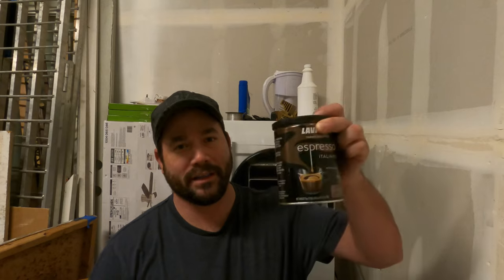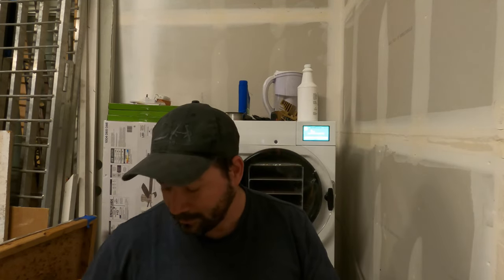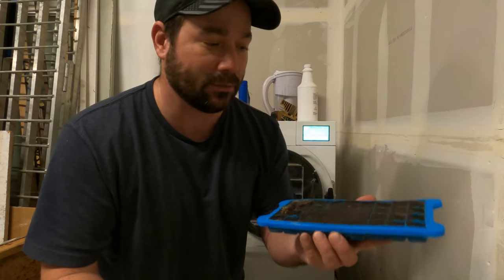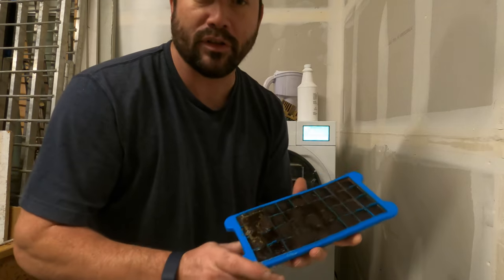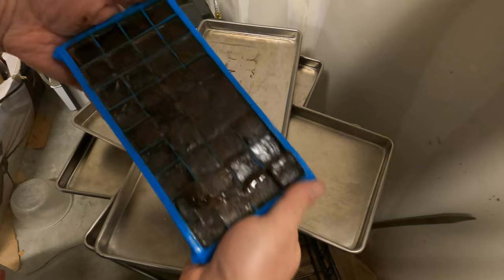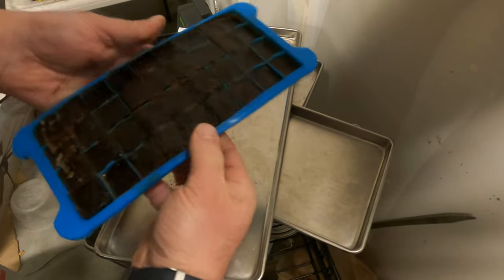Today we're going to freeze-dry some coffee. I've got some shots that I already pulled — this is all espresso. I filled ice cube trays with shots, and eight cubes equals a double shot. We're going to use that as a baseline for measuring out our portion size. These are just silicone ice cube trays, so you can kind of separate them out and get them broken apart.